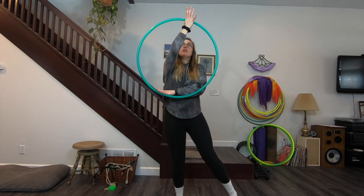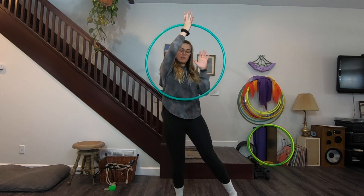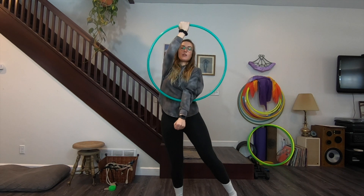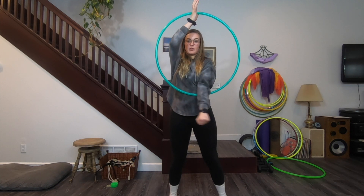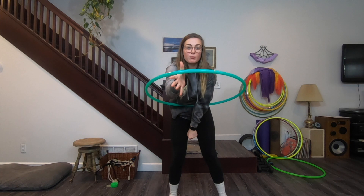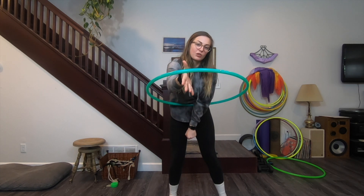Lower back — let it come directly in front of you, travel around your body, grip like that above your head. Your left arm is going to come inside the hoop so that your hands are at 12 and 6. The left arm that you just put in at the bottom of the hoop in front of you is going to move from left to right to left to right.